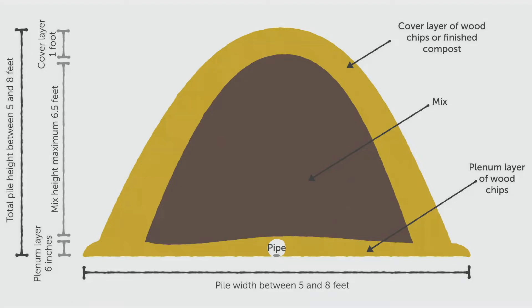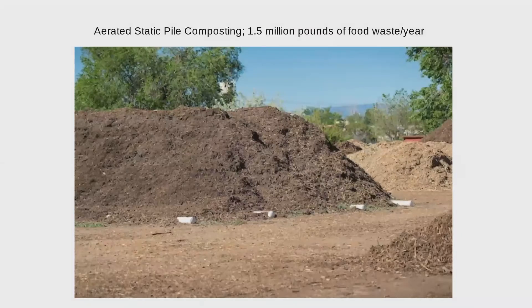Before moving on to worm composting, I'd love to address any questions about aerated static piles. What's great about them — besides being cheap and easy to implement, with a step-by-step book available on the Kavira Coalition's website — is that they're really super scalable. We're now processing almost 2 million pounds of food waste on one acre, and all we're doing is adding more systems. If you work at a community college or are in a community of 30 homes, you can absolutely make just one of these. And the exciting thing about that heat is that it can compost anything that used to be alive.